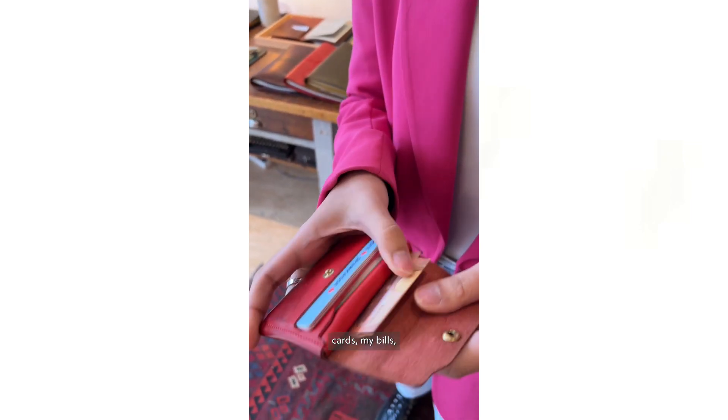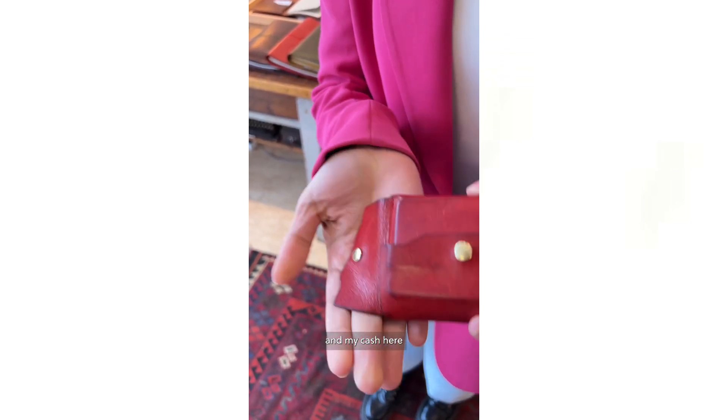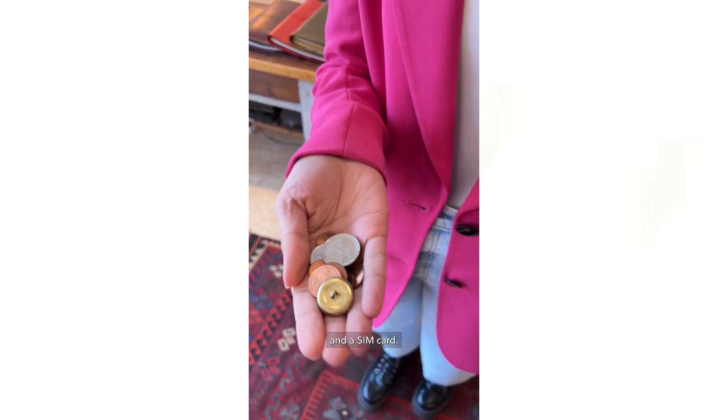I have my cards, my bills, my cash, and also some buttons and a transit card inside.